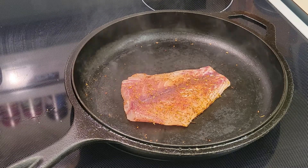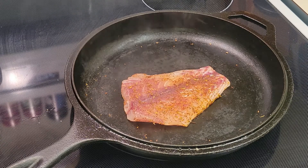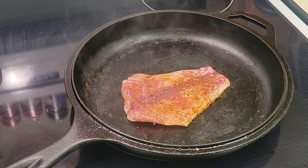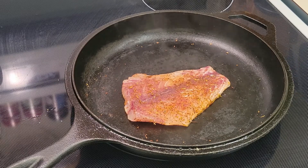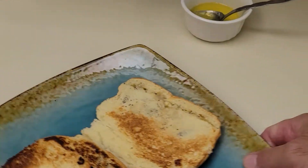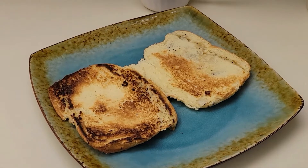Oh my goodness, I can smell it — I love this stuff, oh my god, awesome! And while that's going, I'll come back over here and get my coleslaw — the coleslaw is going to go on top of the sandwich.